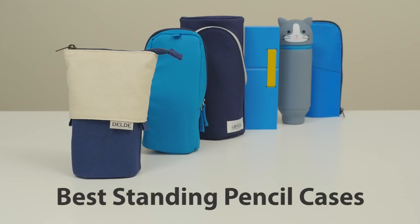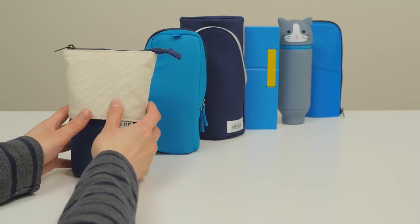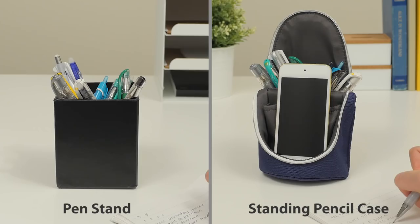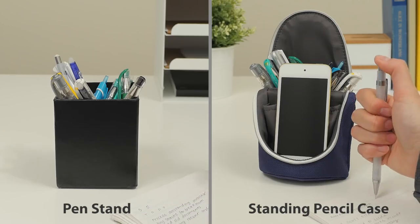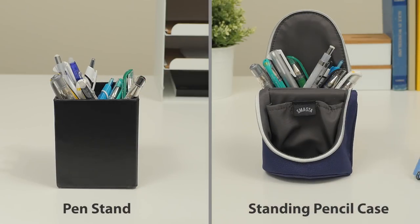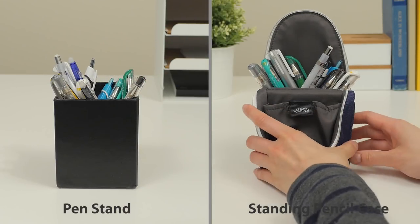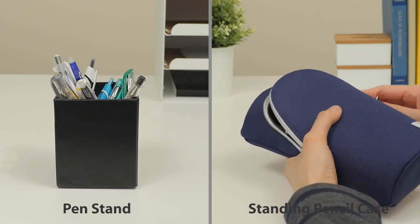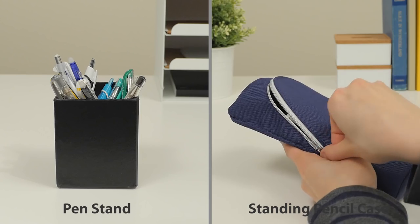The best standing pencil cases. We're huge fans of standing pencil cases. They're portable and double as convenient pencil holders for your desk. They make it easy to access all of your pens and pencils while storing them safely in one place. Keep watching to see our favorite transforming pencil cases and be sure to check them out at JetPens.com.